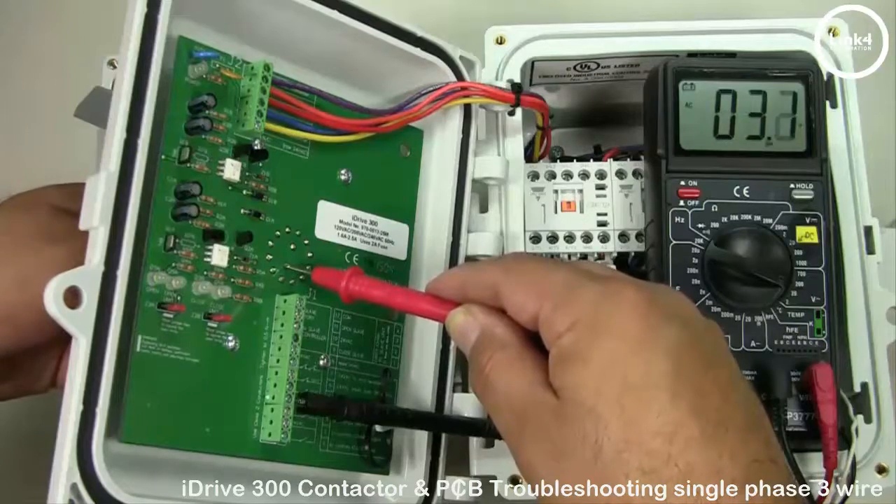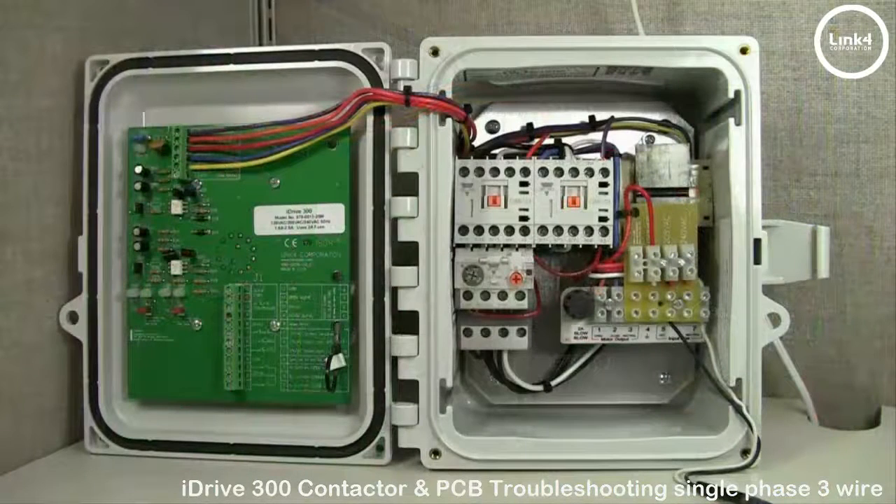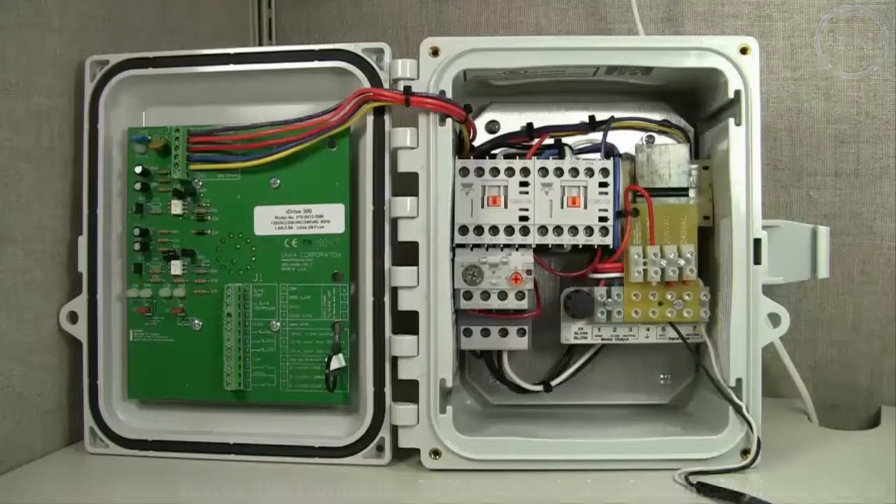When finished, we should be able to determine where the problem lies, which commonly can be resolved by an on-the-spot correction. But if not, please call support with your findings so we can provide you with options to resolve the matter. That's our video on advanced troubleshooting of contactor issues for the single phase 3-wire iDrive 300.